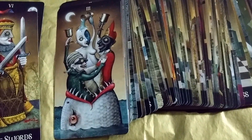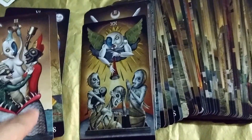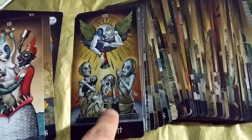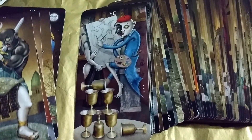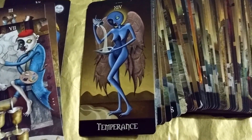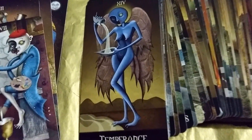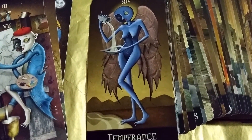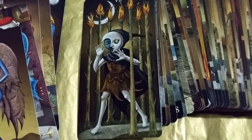Here's the Queen of Swords. Three of Cups — which is so fun, they're partying inside the mouth of a fish. Judgment — the judgment cards always look the same. Here's the Two of Swords, pretty cool. Seven of Cups.